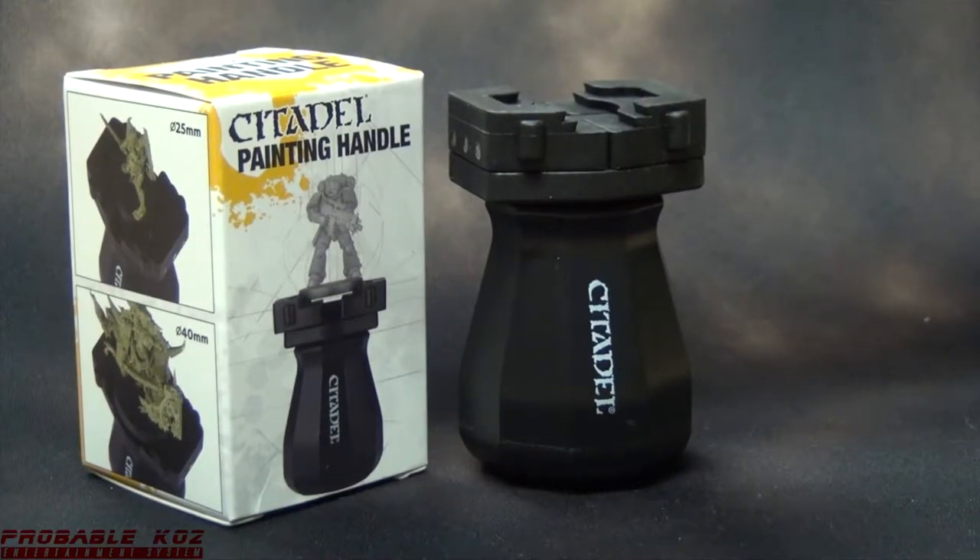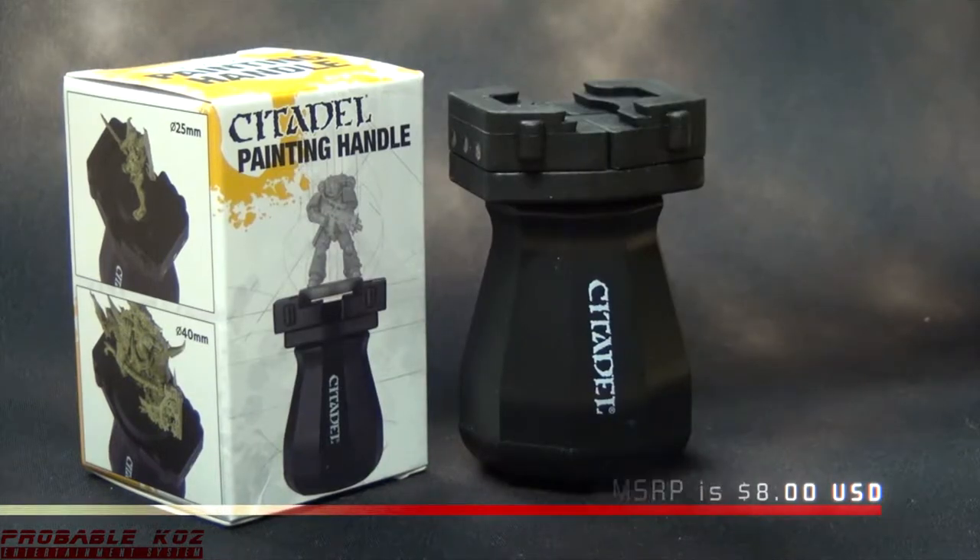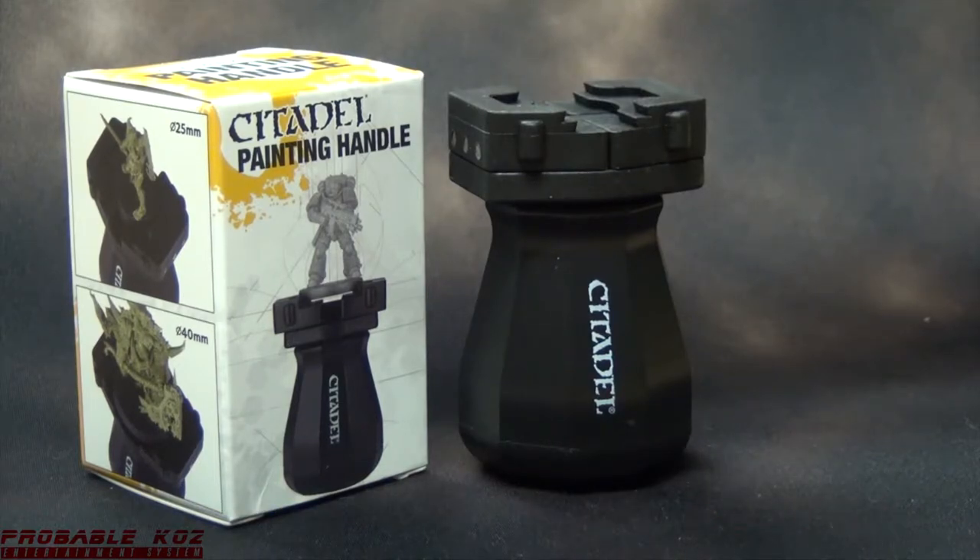I wanted to do a quick little video on the Citadel painting handle, or as it's known in internet circles, the Citadel butt plug. It's called that because of its unusual shape at the handle grip. All jokes aside, I think this is gonna be a fun little tool to use.